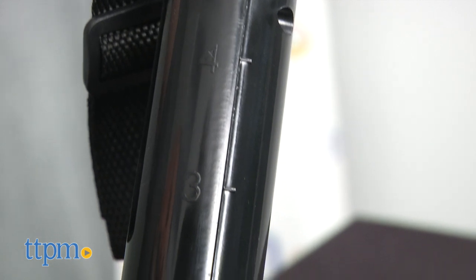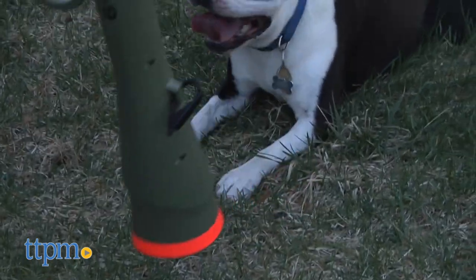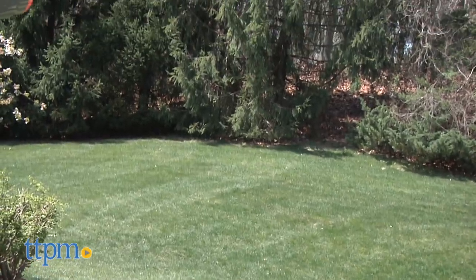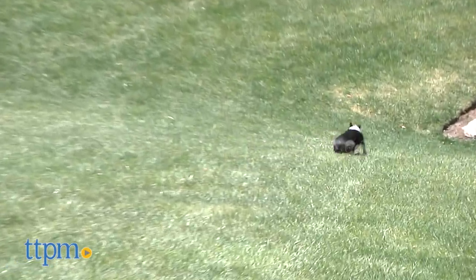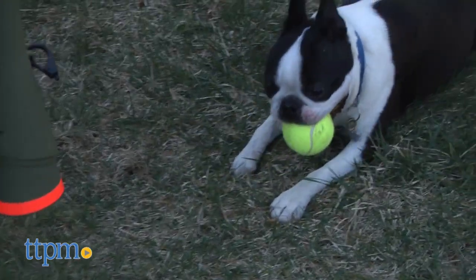You must first pull back the plunger at least one click before that's possible. The plunger has the numbers 1 through 9 on it, which lets you change up the distance, and that comes in handy if you're in a smaller play space. Oxgord claims this launcher will shoot balls up to 75 feet, but like other launchers, we think this claim is a bit generous. We found 40 feet or so to be the limit, however it does shoot plenty long for a good game of fetch.